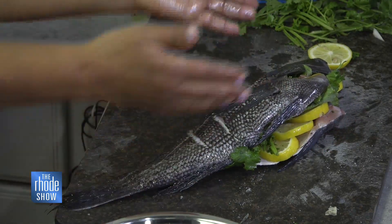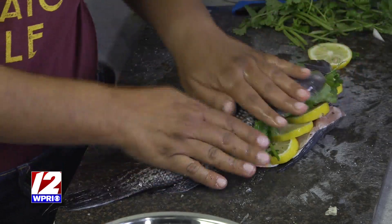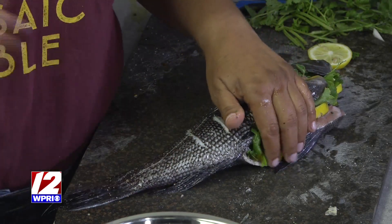Mike had already gotten it for me and cleaned it out, so you can get it scaled and they can clean out the guts, and then you just have this fish. Stuff it, put it into the oven at 425, and you're done. But we're going to dress it up a little bit more — still super easy.